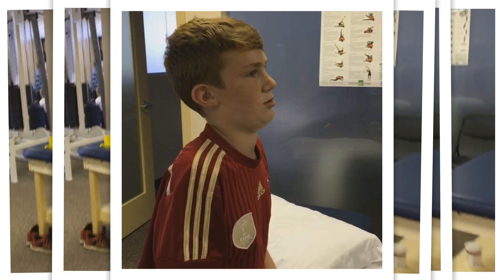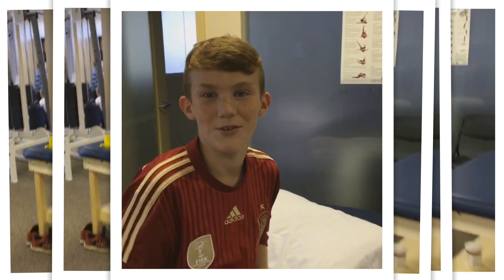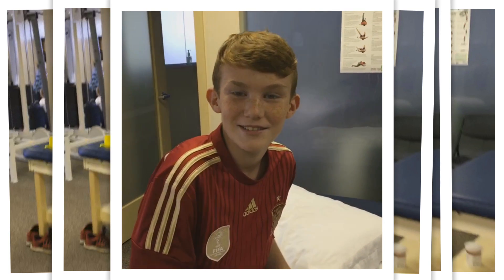Halen thinks this is her gymnastics gym. I can't stop her.